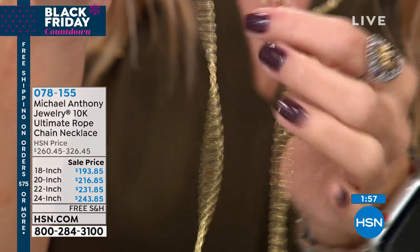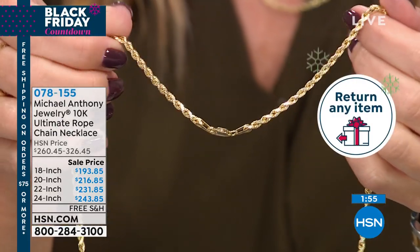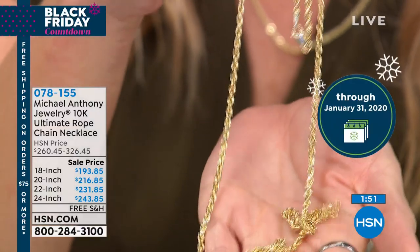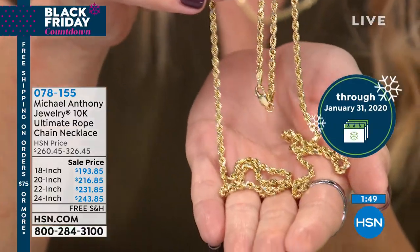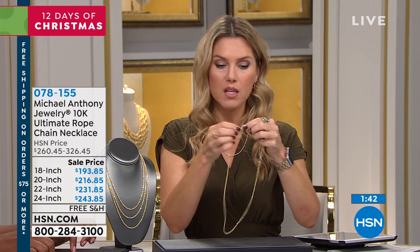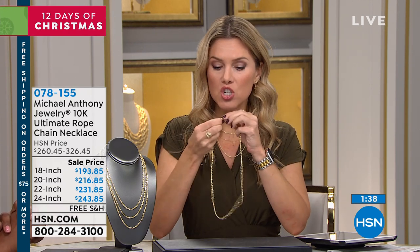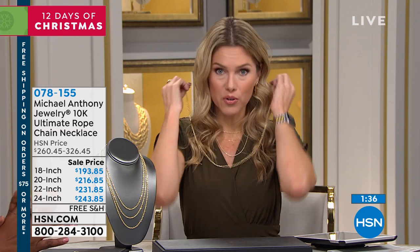You also have the opportunity for extended holiday returns. Sometimes you buy a gift and you get to the end of the holiday season and you're like, 'whoops, I lost that receipt.' You don't have to worry about that with us — we want you to love the pieces you buy. If you're gifting them, you have until the end of January to return it for a full refund.